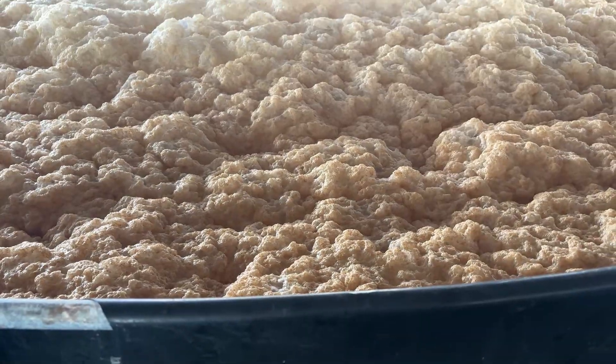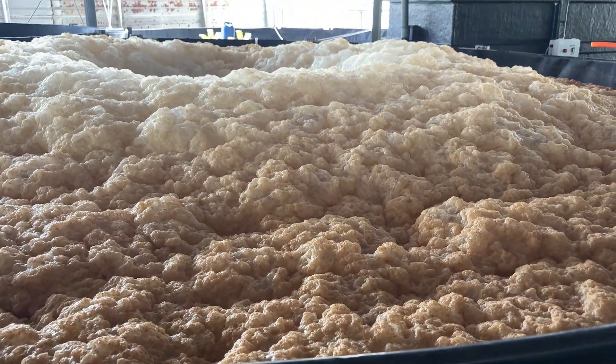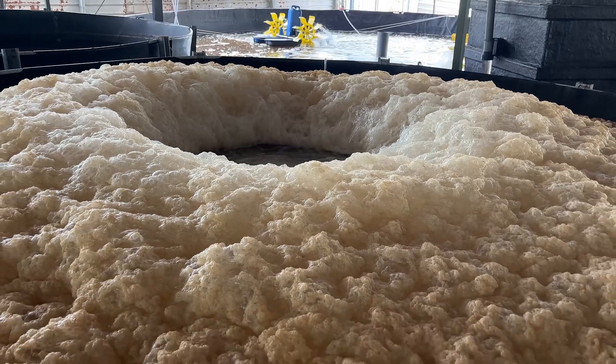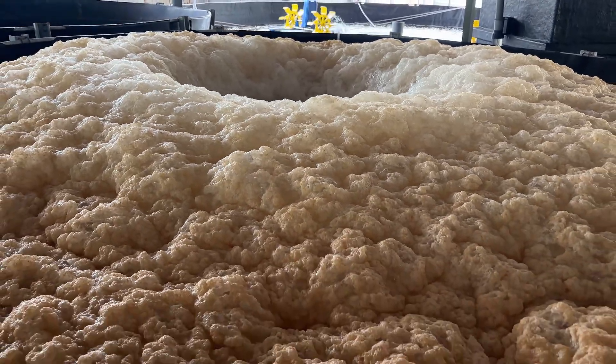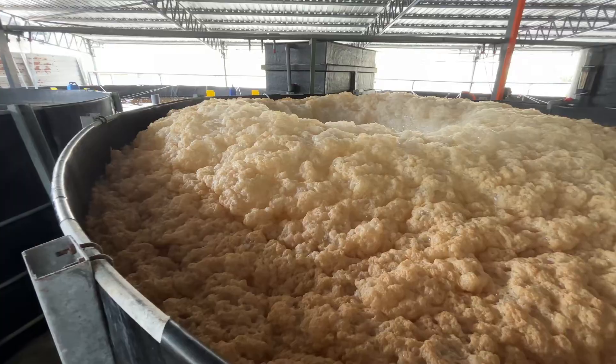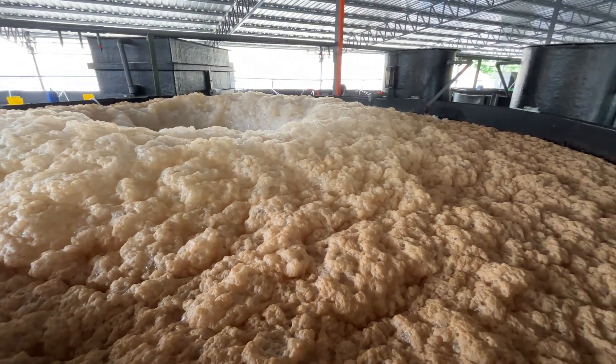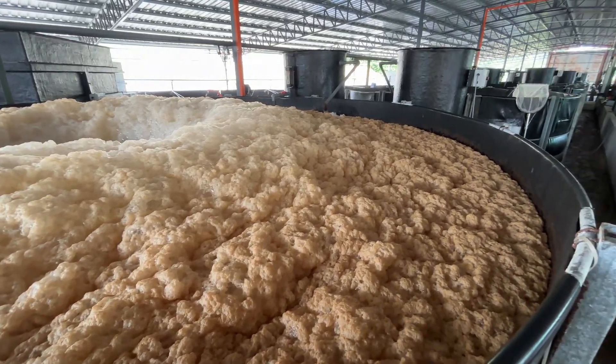Those surfactant-like byproducts are the real reason you see so much foam. They stabilize tiny air bubbles, keeping them from popping. As more bubbles form and get trapped, the foam thickens. The more organic waste present, the more foam you get — sometimes overflowing from the tank.